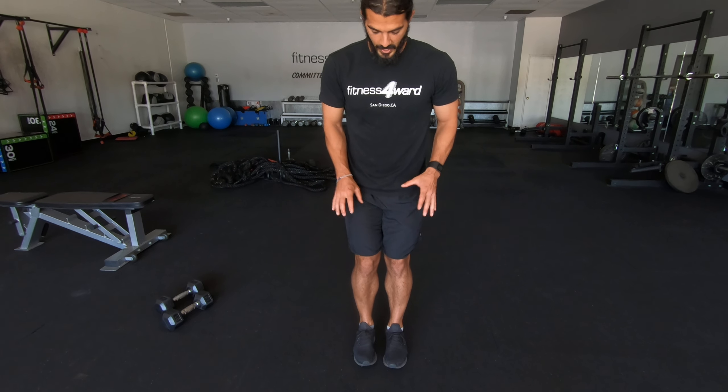I don't stand nice and narrow like this — nice and wide gives me some good ground.